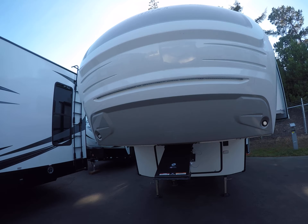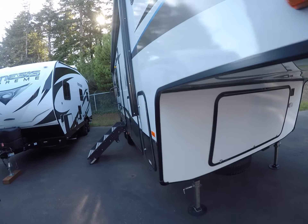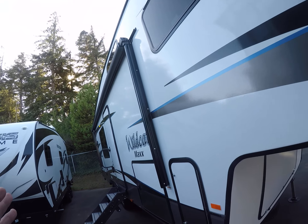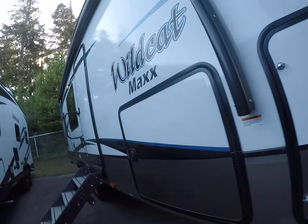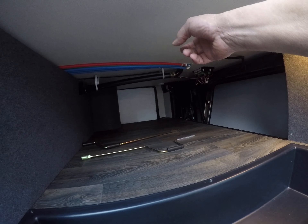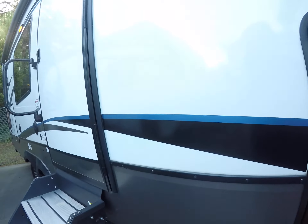It's got a fiberglass cap on the front, newly designed, with LED light ropes built right in. Down the side you can see we've got nice solar-resistant graphics and a power awning. There's also an LED light rope behind this awning. There's pretty good basement storage here too — slam latch doors, and you can see inside it's all finished off.